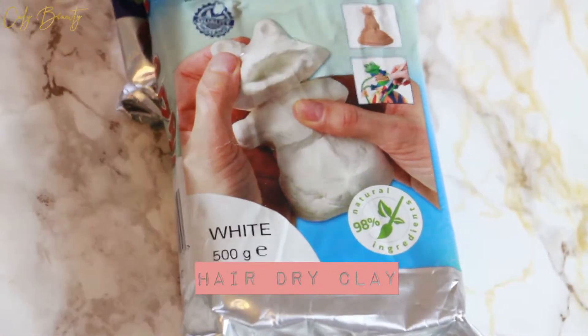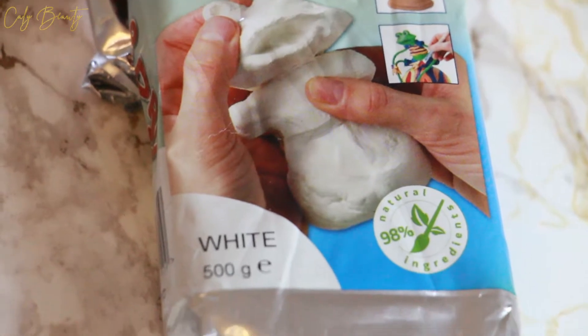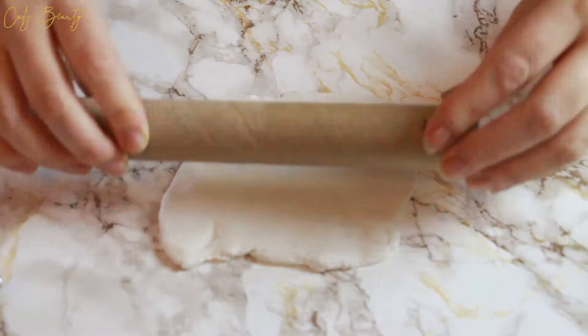Hello, it's Kelly. I'm thrilled to meet you for a new DIY decorator, and today I propose to make this girl with the different faces of the moon, which I find very decorative and poetic.